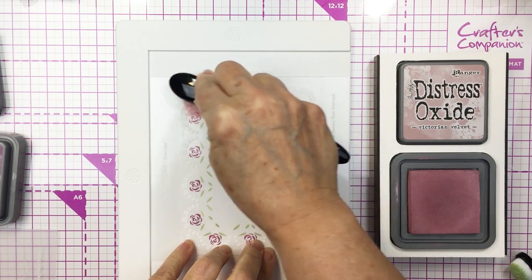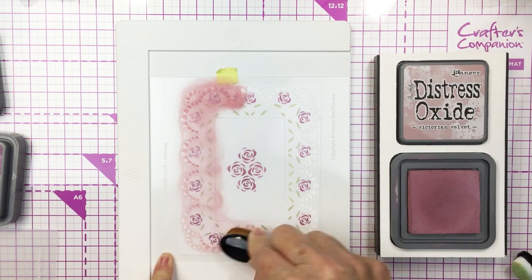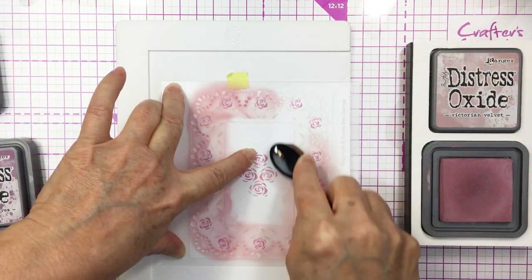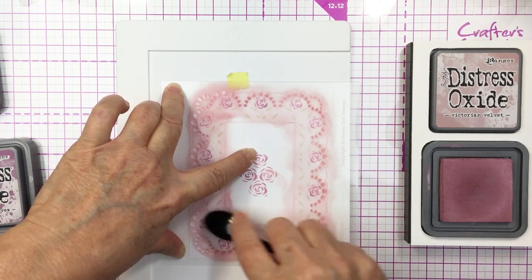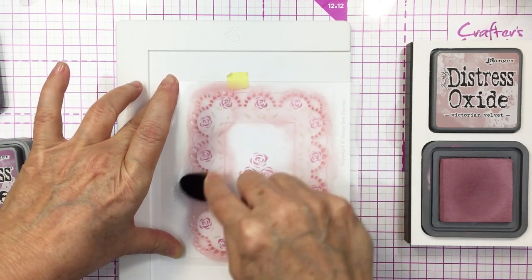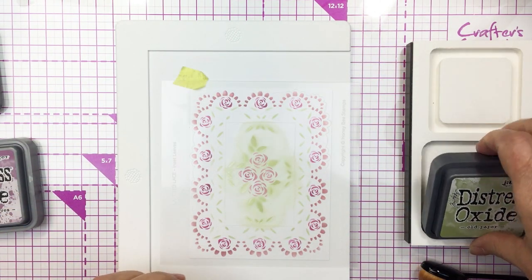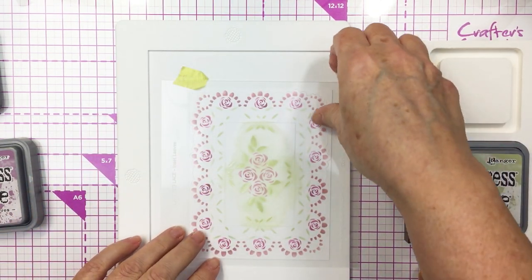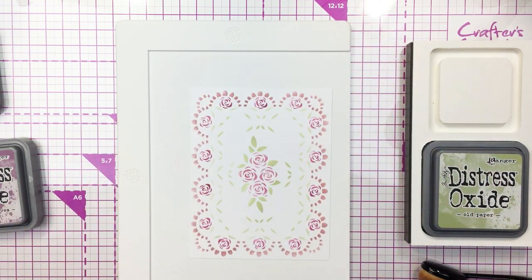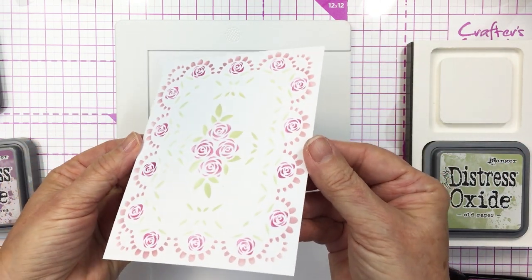This next stencil gives me that really pretty edging around the florals and leaves on the outside edge — it's like a little scallop frame — and I'm adding that in with some Victorian Velvet oxide ink. It's just a really pretty vintage soft pink look and it really does look like an old-fashioned doily when it's finished. I just love the vintage look of this. Then this last stencil adds in that leaf detail around the center area and I added that with the Old Paint. Let me show you up close what this looks like — it's so pretty.